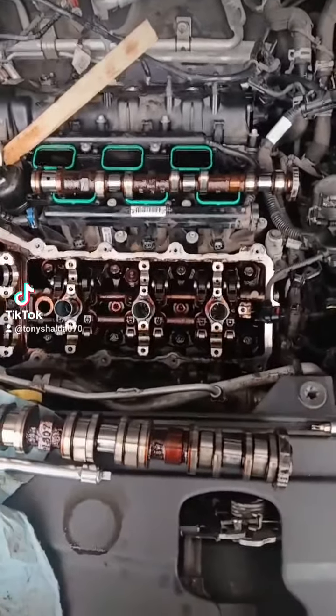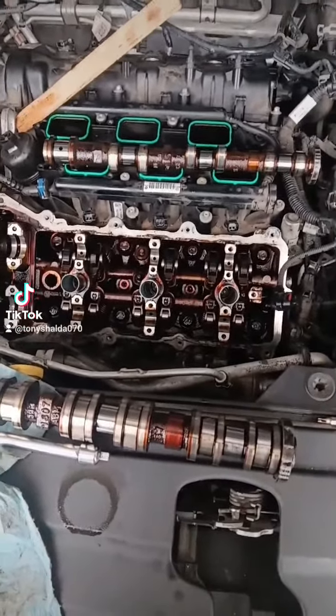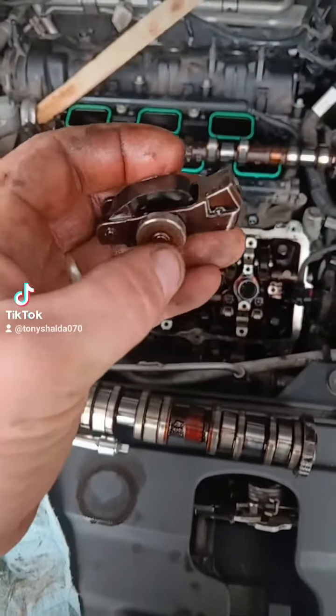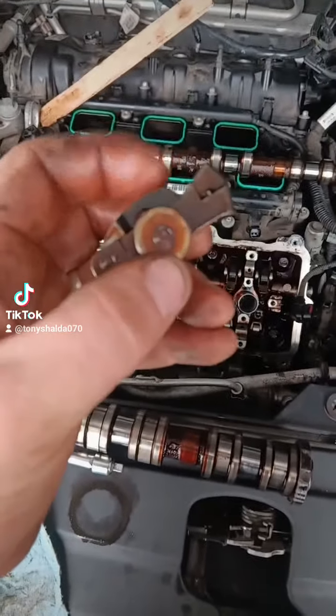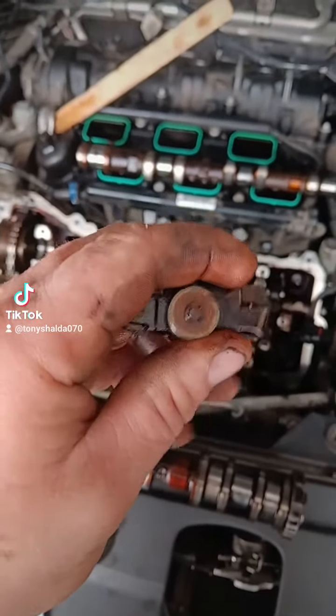I wish whoever owned this Pacifica beforehand would have changed the oil at least once. But this is the third version of the 3.6 liter Pentastar, and this is its $125 a piece intake cam follower. There are 12 of these, by the way, and apparently they're less likely to fall out because they're more complicated.